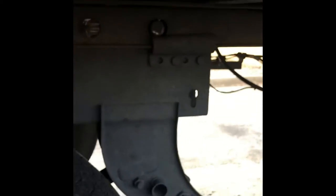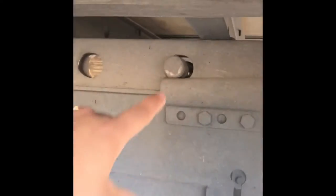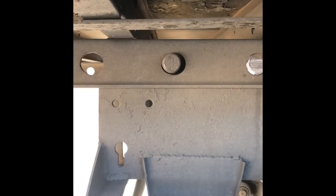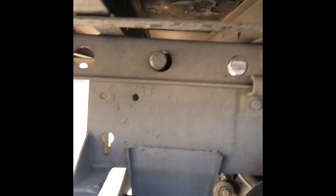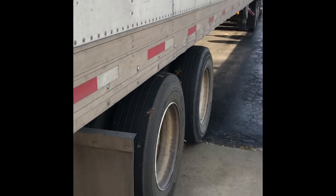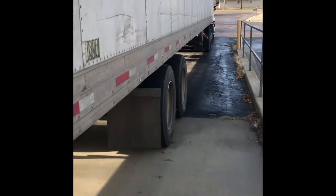Let's take a look — there's the other one right here, and there it is, good to go. There are four pins in all: this one on this side and then on the other side has the other two. That is how you move your tandems back into place.